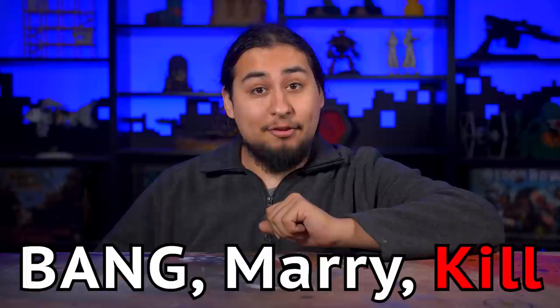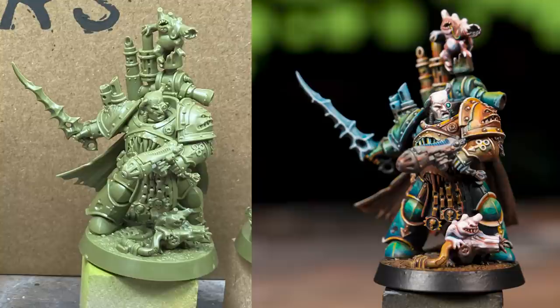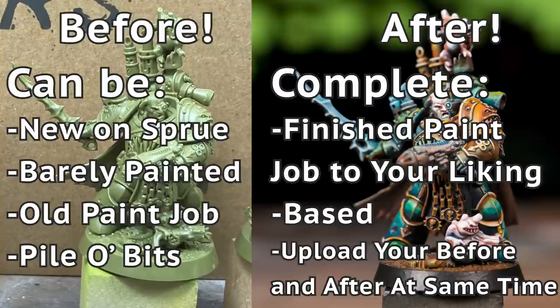So what do you all think? Which paint job was your favorite? Let me know in the comments below. But now it's time for EOB Complete. We put out a challenge to our community to send us before and after photos of their recently finished models to be immortalized in our videos. You can submit a before and after photo to our Discord server — link in the description — or post it on Instagram with the hashtag EOBComplete. Let's look at and get inspired by what folks have finished this week.